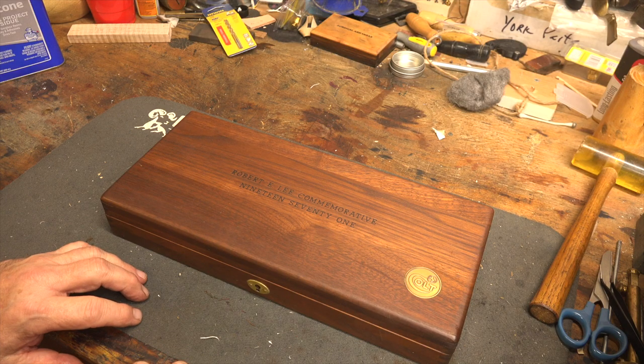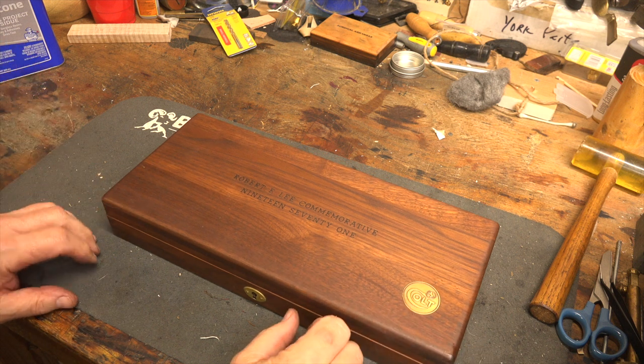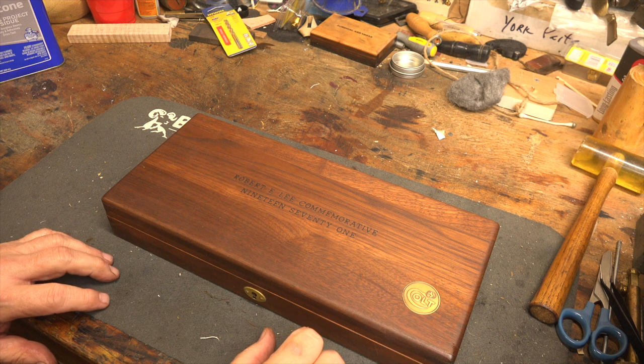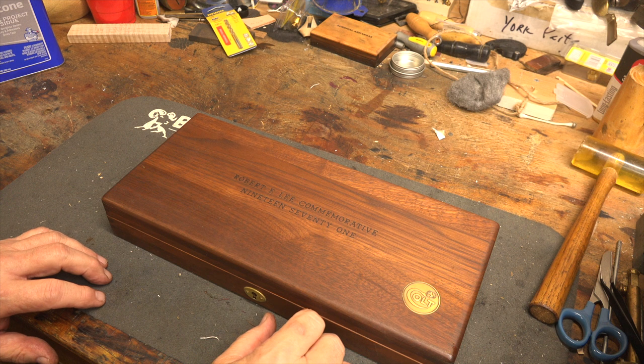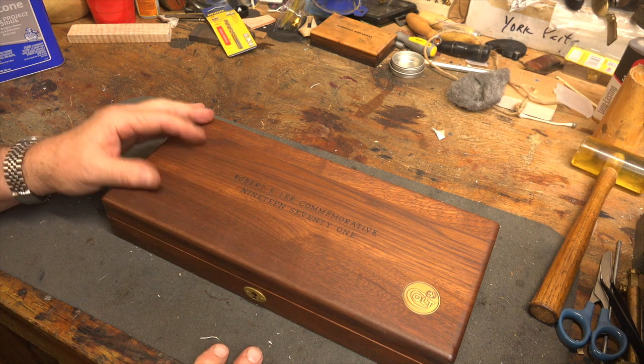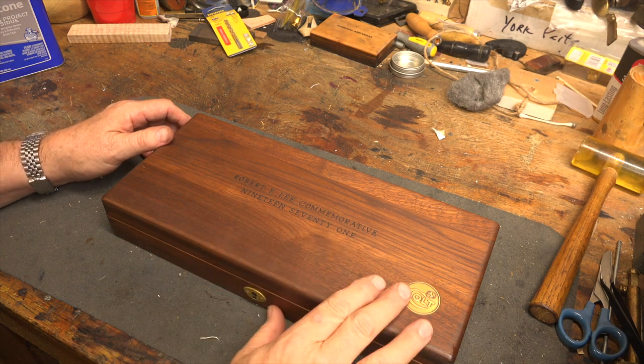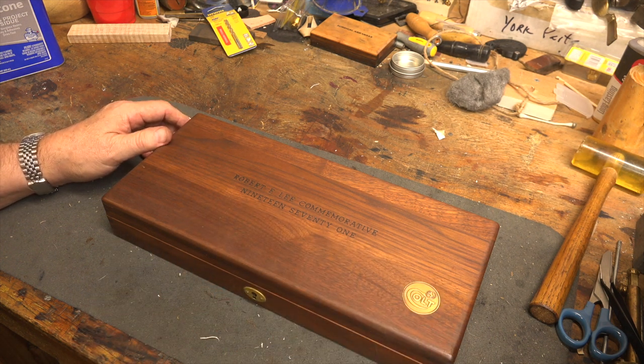I have never been a fan of unboxing videos, and here I am essentially doing one. I kind of just can't help myself, because I think this is so cool. What I've got here is a Robert E. Lee Commemorative, made in 1971, and this is a second-generation Colt 1851 Navy.